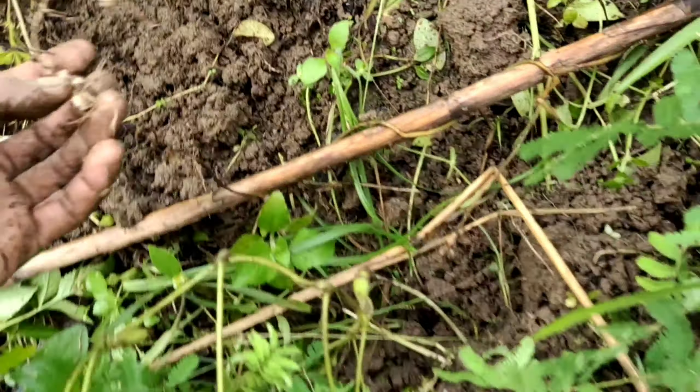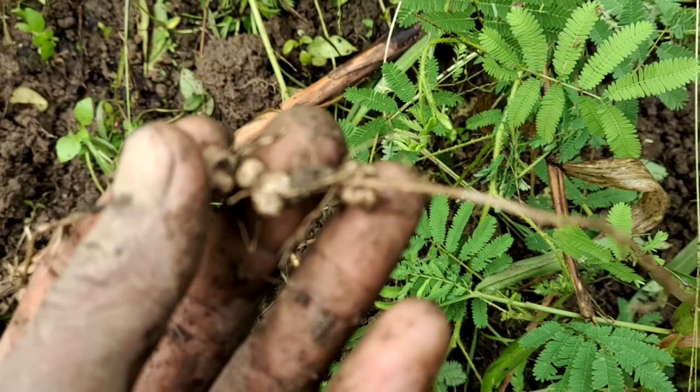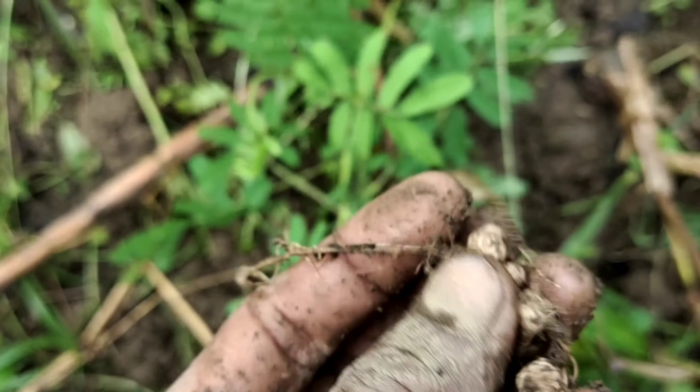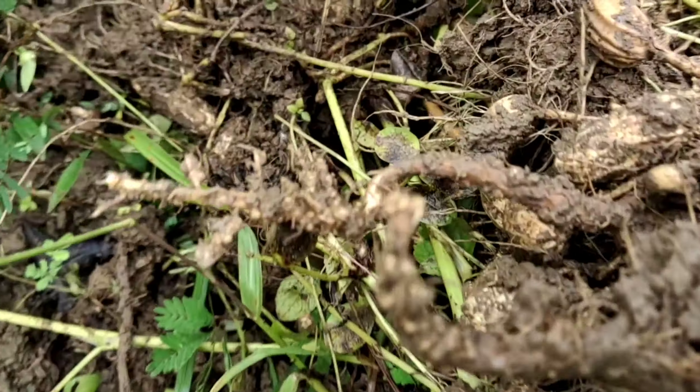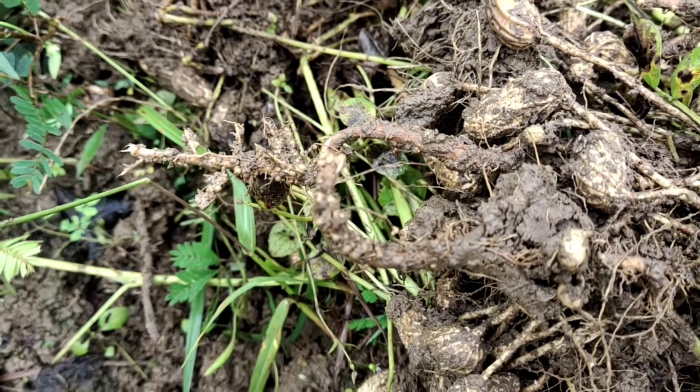Alam naman natin na leguminous yung mani. Ito yung nodule na nakuha natin kanina — malaki-laki. Ayan yung nodule.